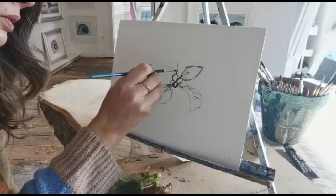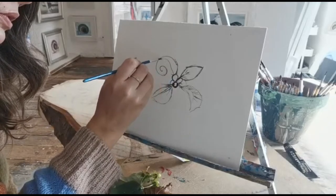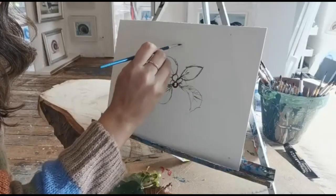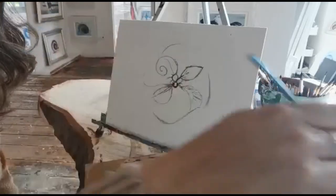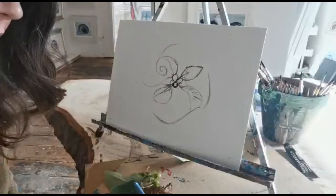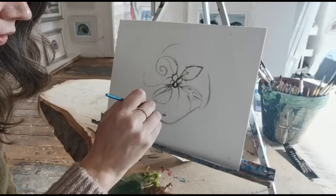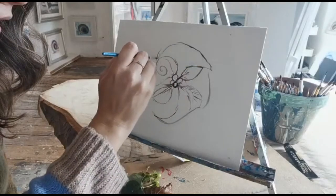Okay, so we're going up. I'm just making some nice little movements around with my brush. I'm just going to get this sort of shape of the snail and then we can decorate inside.